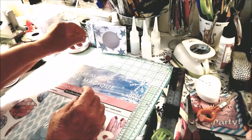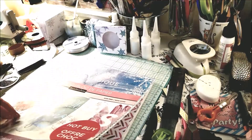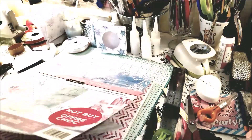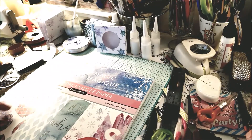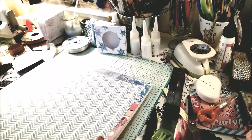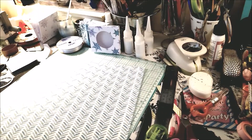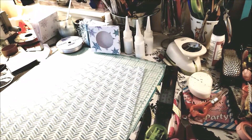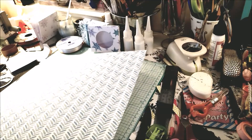Let's get started. I took some paper from this Prism Magic Recollections pad — there are a lot of pages in here I haven't used yet. With all that said, let's get started on this little project.